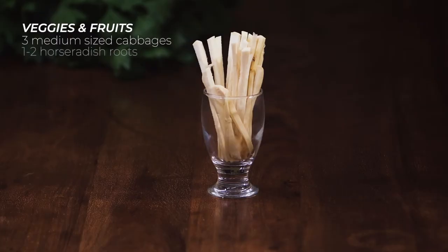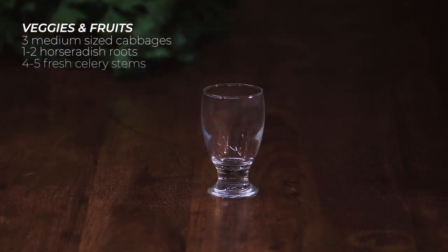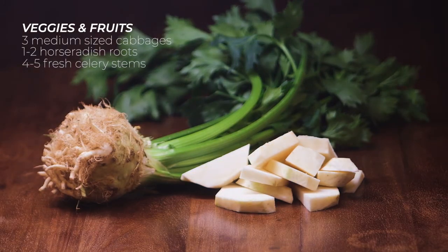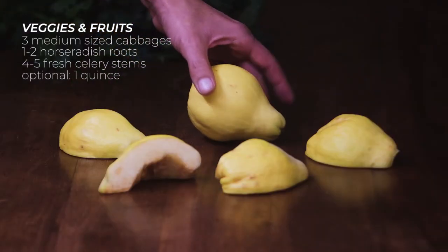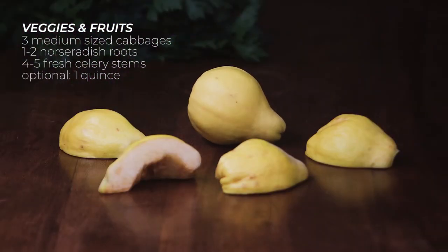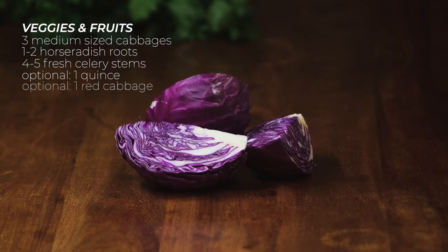You'll also need 1-2 horseradish roots, peeled and chopped as you wish, and 4-5 celery leaves. Optionally, add 1 quince — it gives a nice color and flavor. Also optional is 1 red cabbage, which adds a purple tint if you like that.